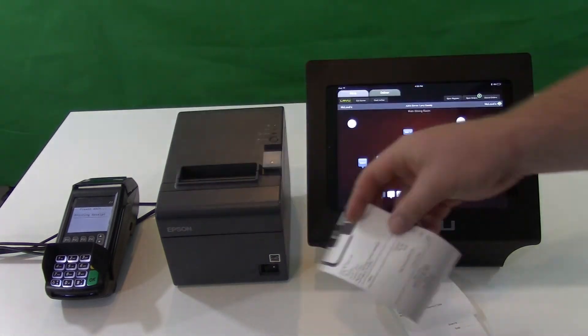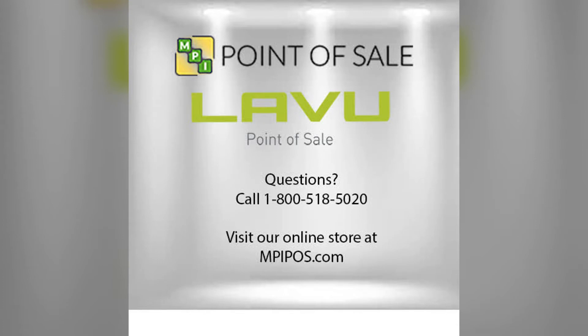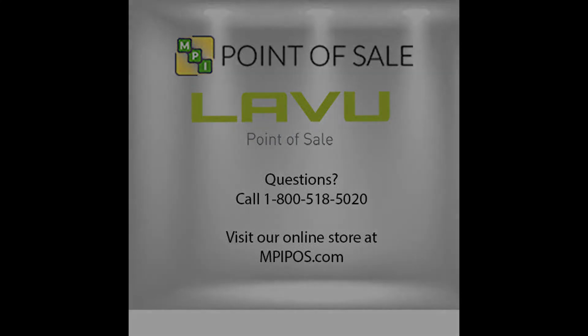And that is it. We'll see you next time.